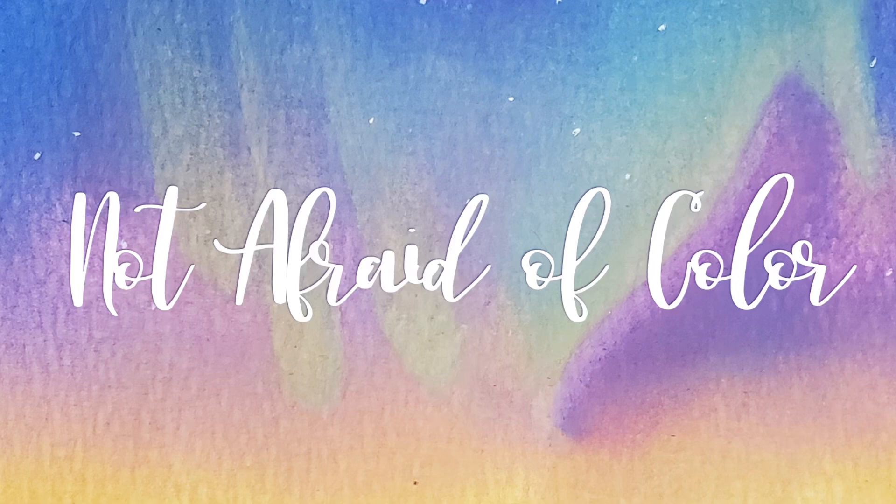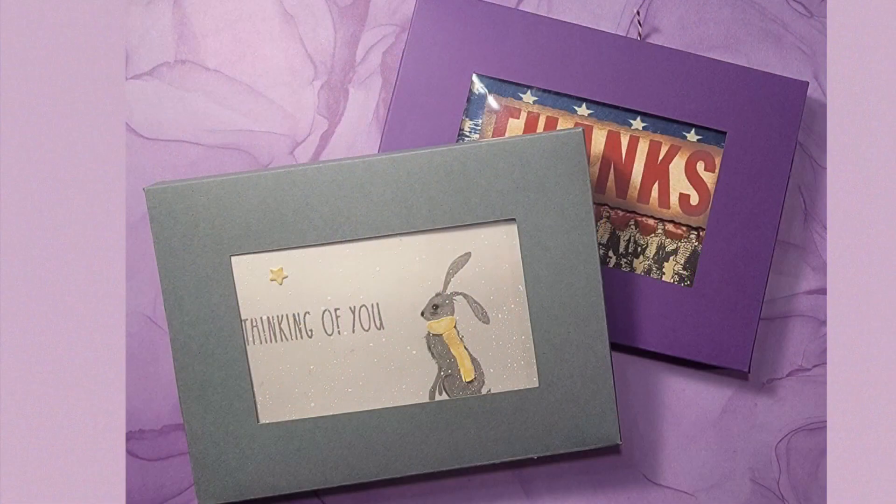Hey everyone, welcome to my channel. In today's video, I'm going to show you how I make these little boxes to hold greeting cards with a peekaboo window in them.